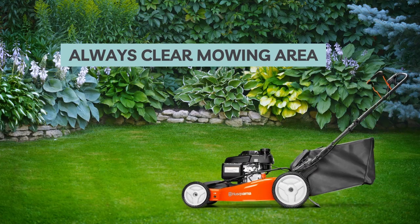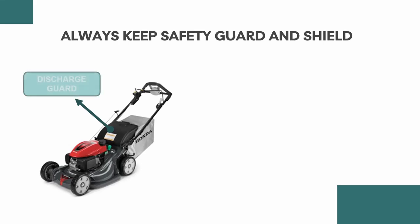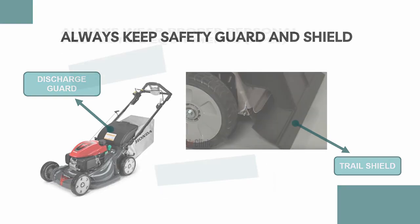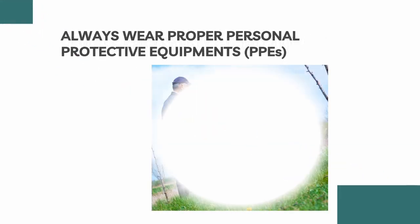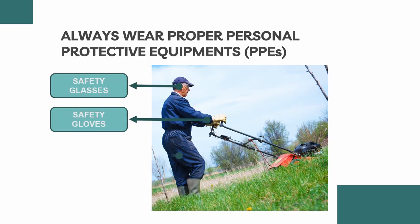Just a warning — never operate the machine over gravel. Shields and guards are designed to protect you from being hit by thrown objects and hot engine parts of this machine. For your safety and the safety of others, always make sure that the guards and shields are properly placed when the engine is running. Wearing protective clothing reduces the risk of injury. Safety glasses, safety gloves, overalls, and safety boots reduce the risk of injuries from thrown objects.